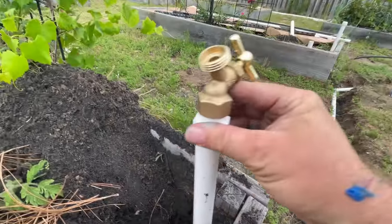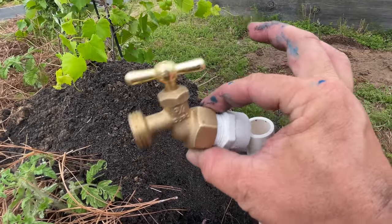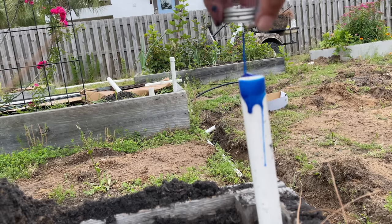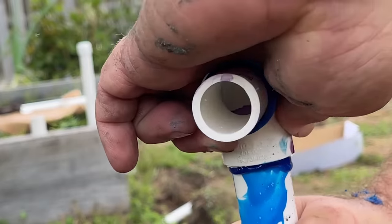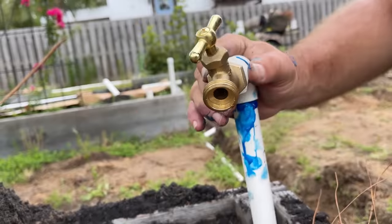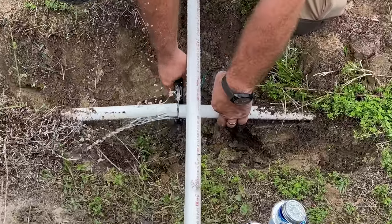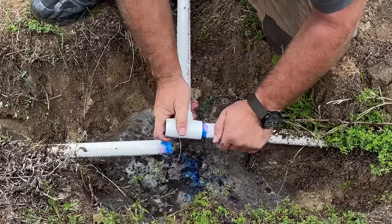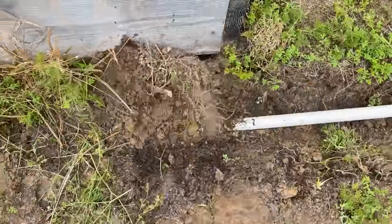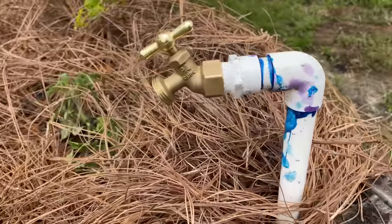I've just realized I don't want it like that — I've already forgotten since I was at the store how I planned this. I just need to cut the water off. Oh, there's the rest of that water. Let's see if it works.